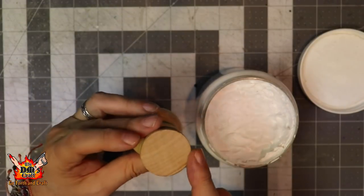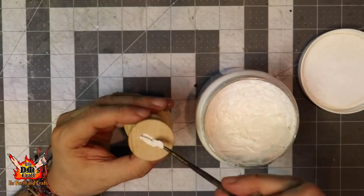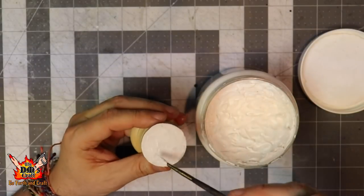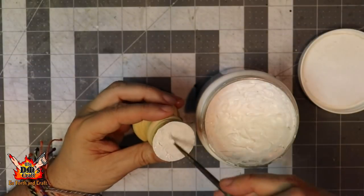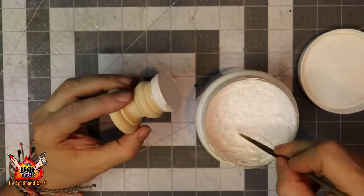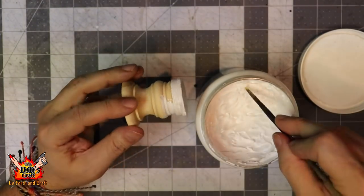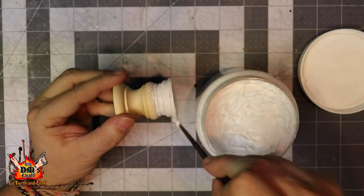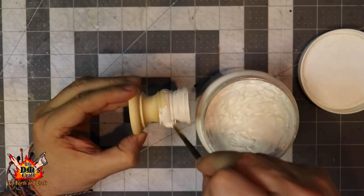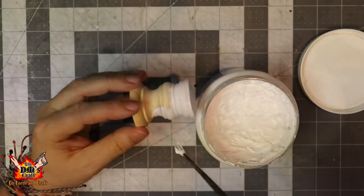This is where the magic happens — just drag the paste across the surface and you'll get a nice texture, almost like painting an oil painting where you can see the brush marks. It'll look like hewn stone and it's also going to cover up the wood texture. You want to make sure you get a nice thick coat; the thinner the coat, the less it's going to cover up the wood texture. But you also don't want to lose the details of the piece, so find a nice middle ground.